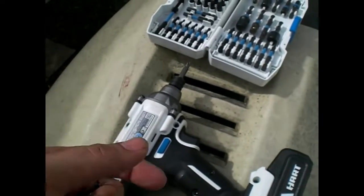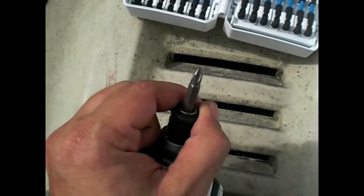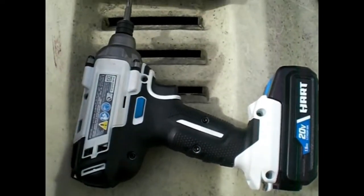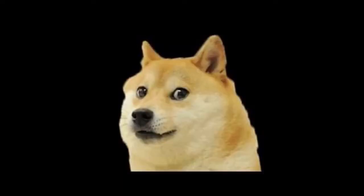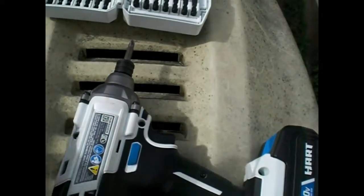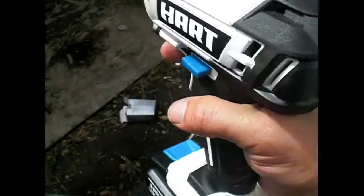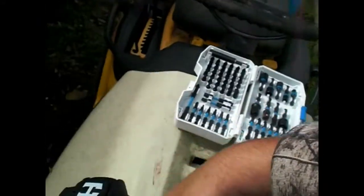I'm going to do this with one hand to show you how well this thing works. Right now we're going to be using the bit that came with it.